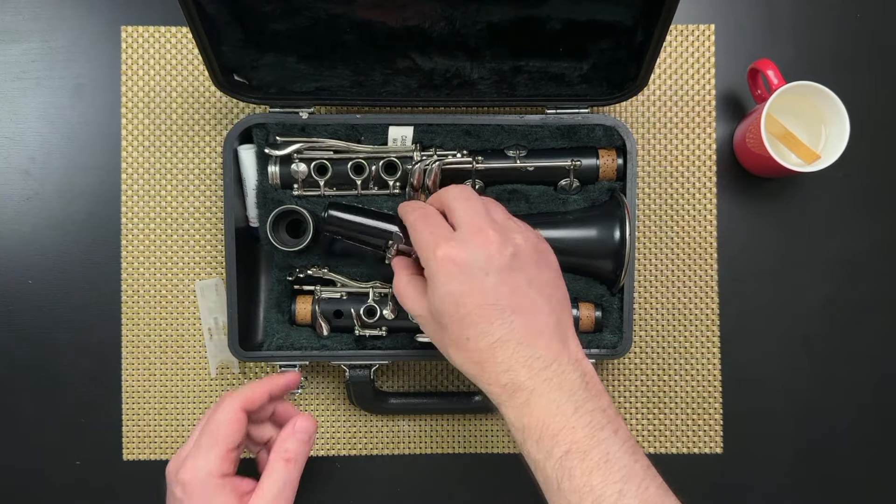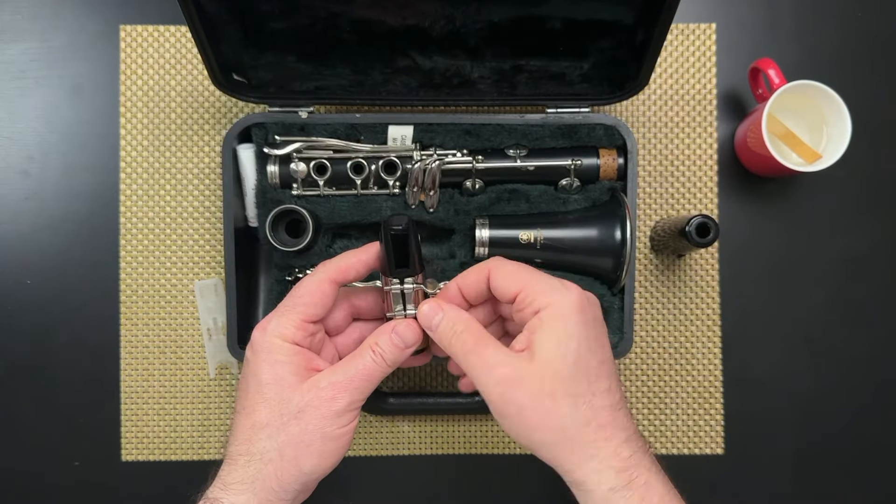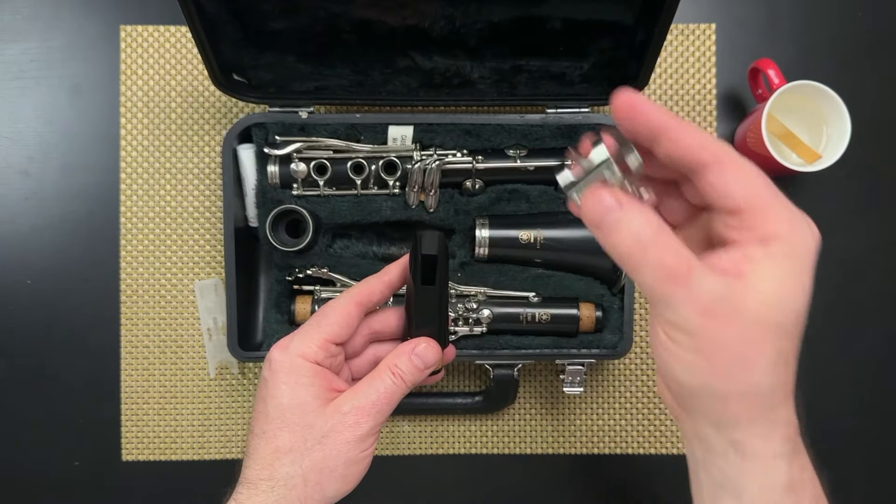Next we'll pick up the mouthpiece, take off the mouthpiece cap, and then slide off the ligature. You might need to loosen the screws and put those to the side.